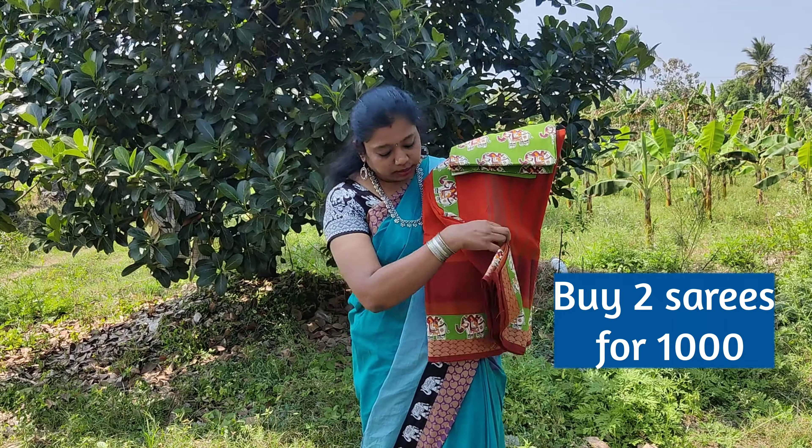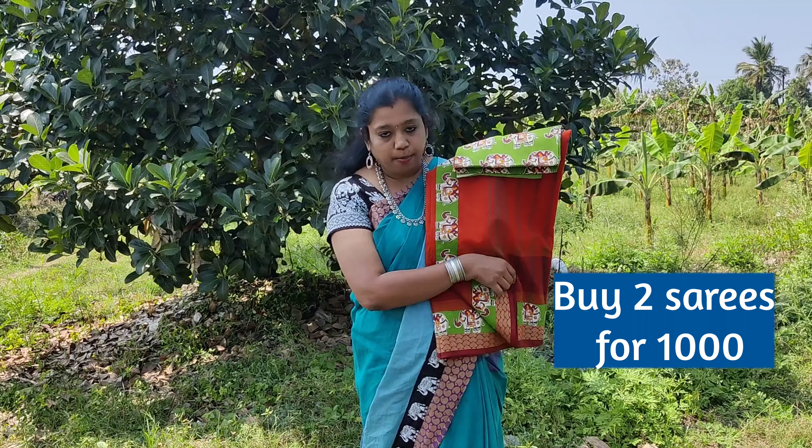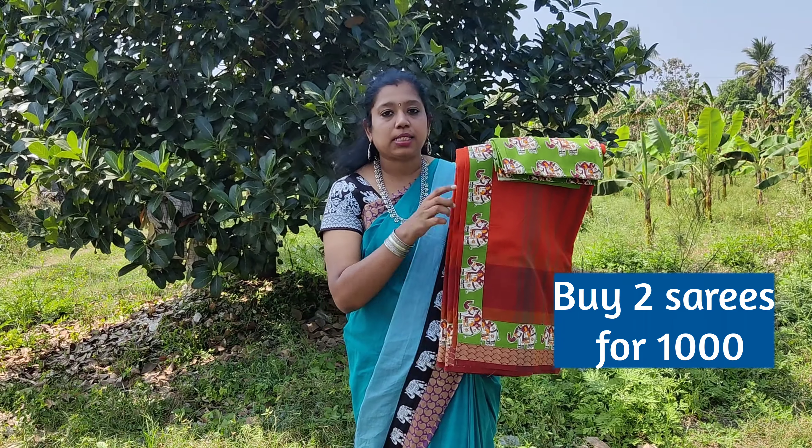A rust brown color saree with trendy Chettinadu border. The patch is a contrast algae green color patch with elephant prints. The blouse matches the patch.